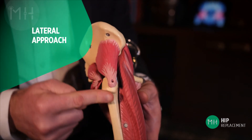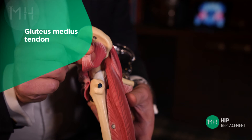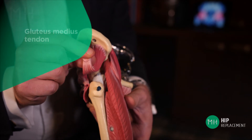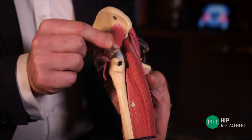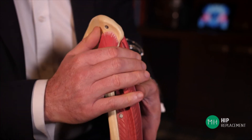The lateral approach involves detaching part of a tendon called the gluteus medius tendon from the thigh bone. The gluteus medius is one of the most important muscles and tendons around your hip joint. Once the hip is replaced, the gluteus medius tendon is then repaired back to the bone with suture material. I don't use the lateral approach in any of my patients.